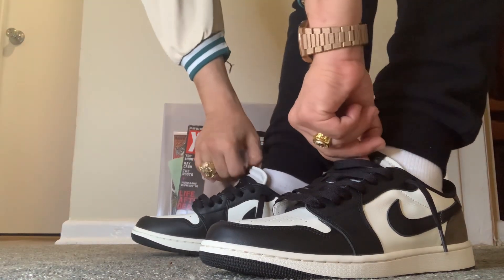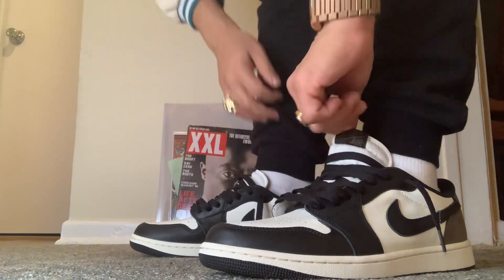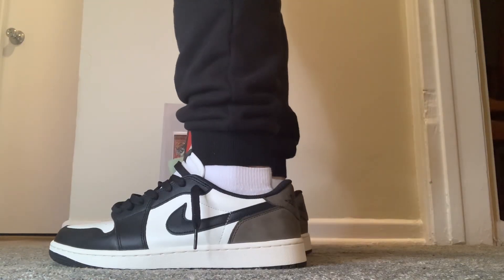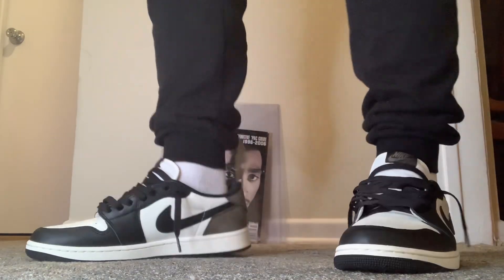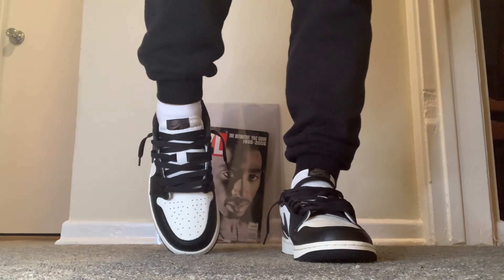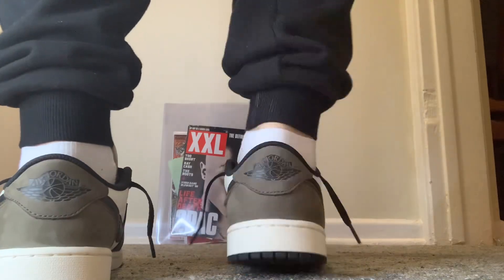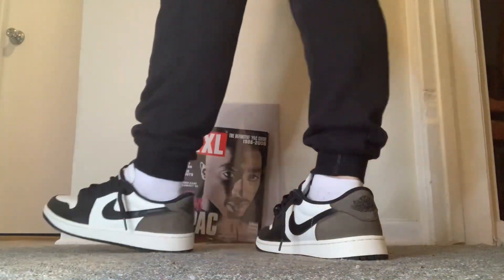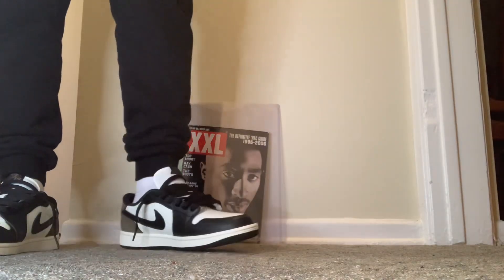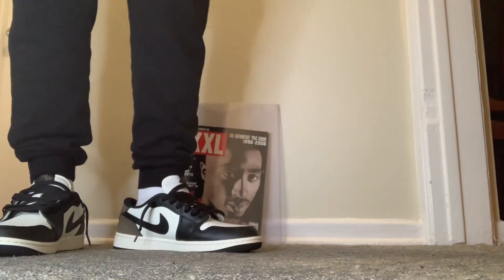I got them laced up in black. Sometimes I throw on the sail laces — I always love the sail laces — but I think the black hits better. So we got the side view, the inside view, the front, and the back has the Wings logo. Very dope. Hope you guys cop on September 21st — should be an easier cop than most of the other ones.